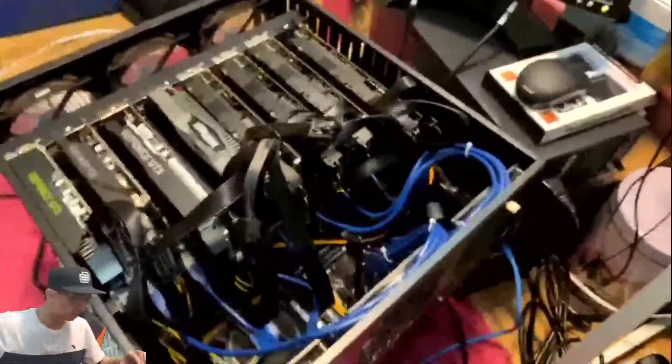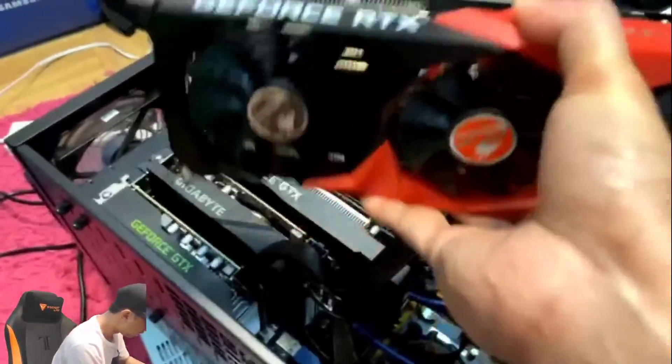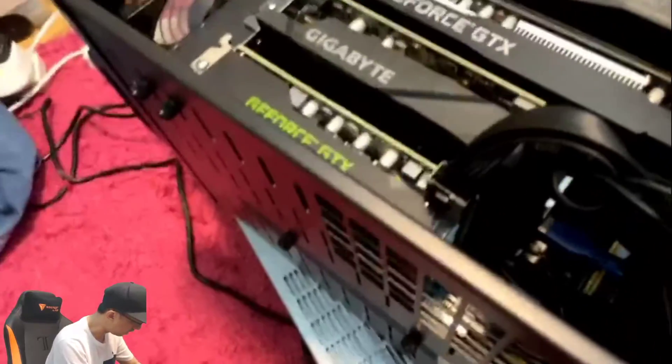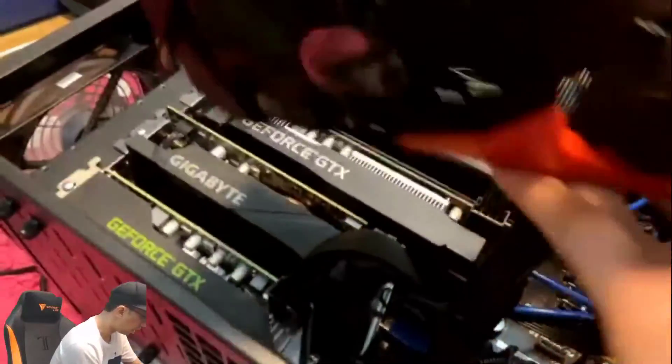This 3070 GPU is going to go into this rig and replace one of these cards — probably this small one right here. That one is a GTX 1660 Ti. I'll move that one into the louder rig and replace it with this 3070, or I'll shuffle things around so the cards have better cooling. Looking forward to getting this thing installed.